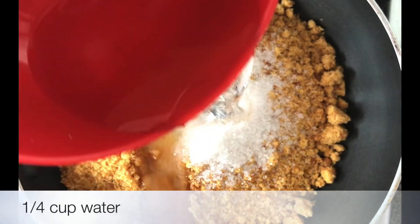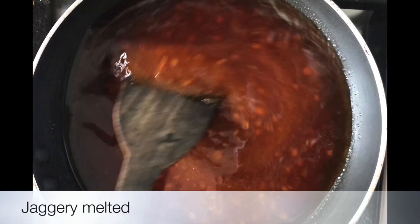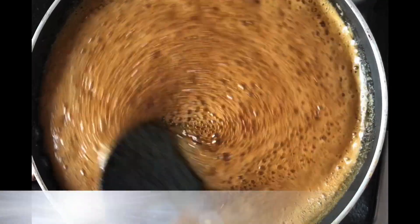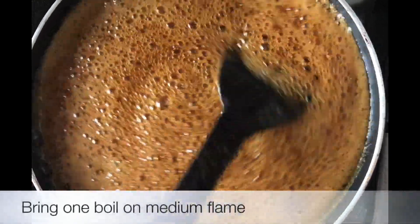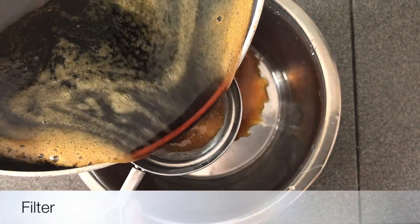Then we will add 1 cup of bellam. Now we are going to make the bell as well. Now we are going to make the dust.